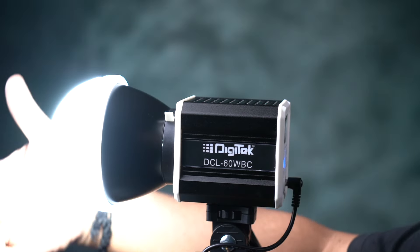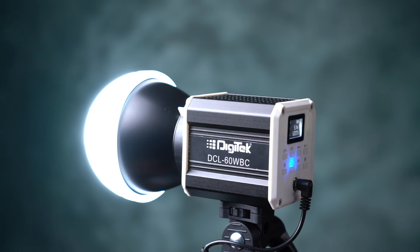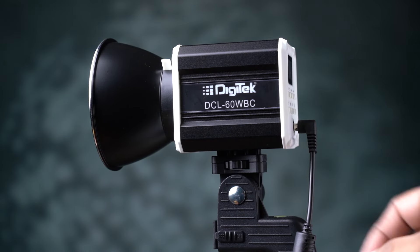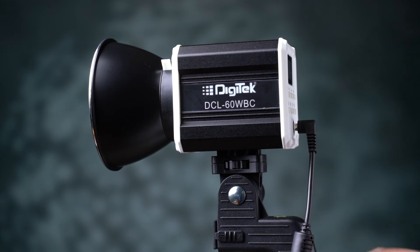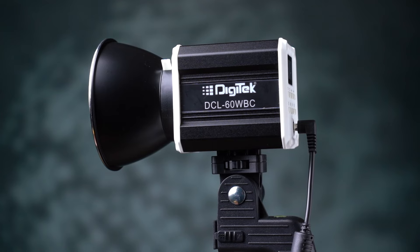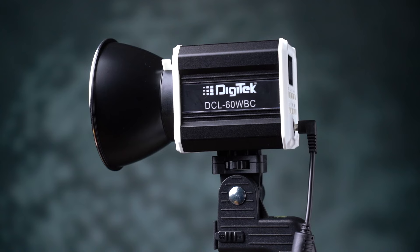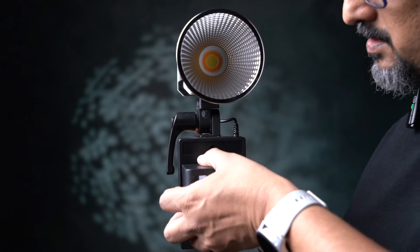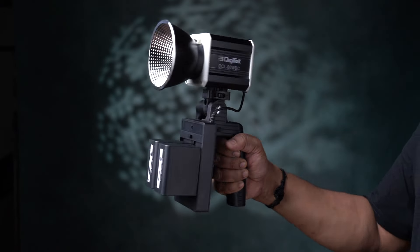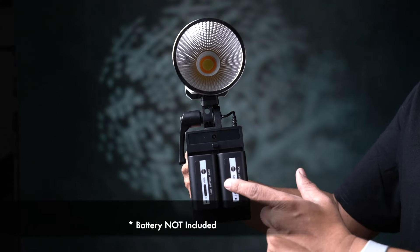It will produce soft light. Now, here we have a battery setup. There are two batteries — it uses the NP-970 battery, two video camera batteries.